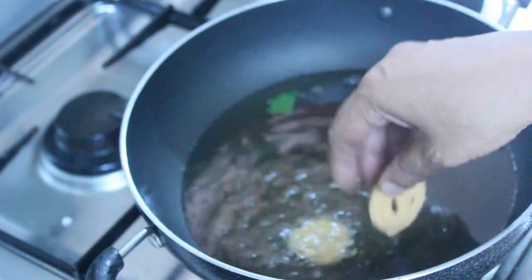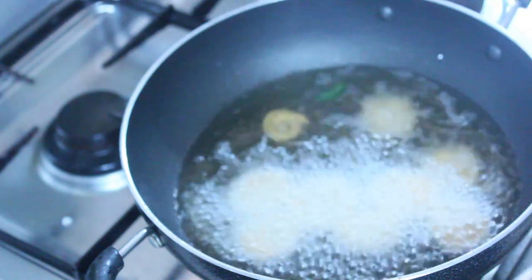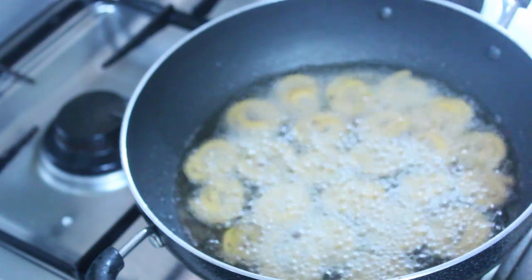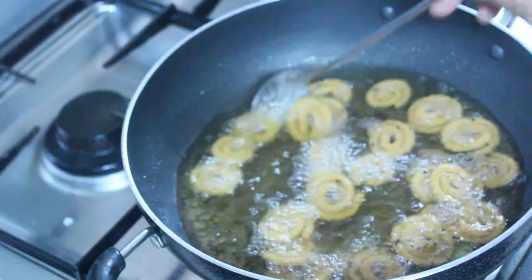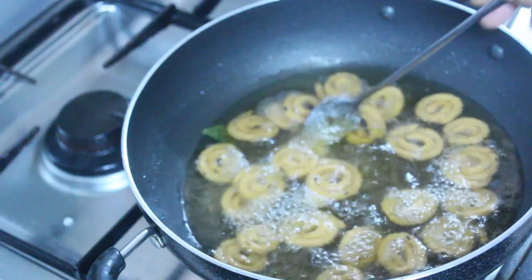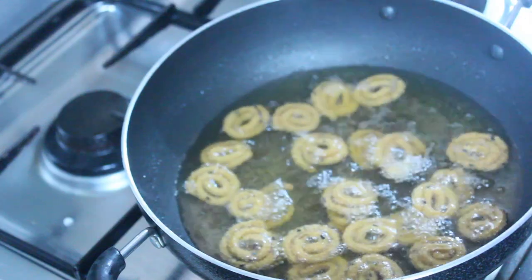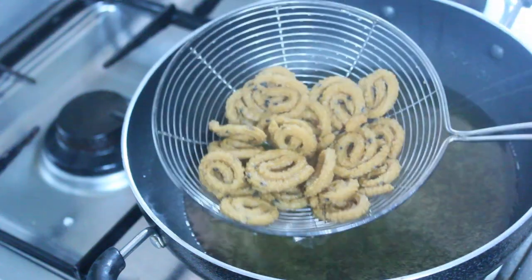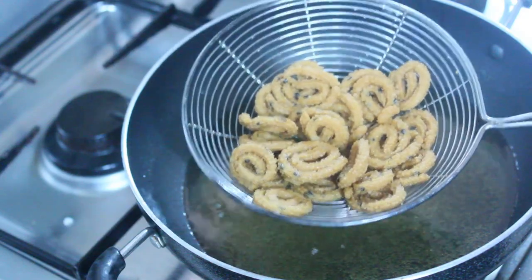Now fry it. I am using the same thing and I will be using it as a cup. You can use the same thing as a cup.